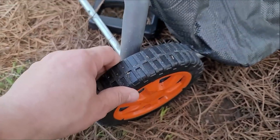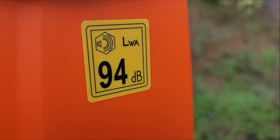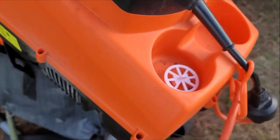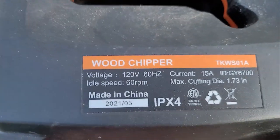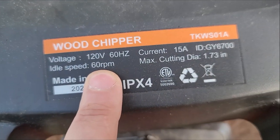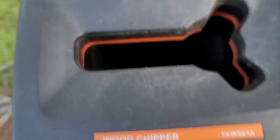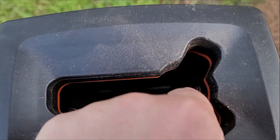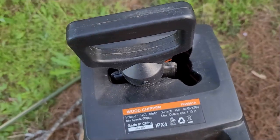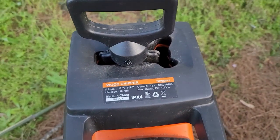The noise rating is 94 decibels. These are all the features: it's a 15-amp motor, so make sure you have a 15-amp 120-volt circuit. Idle speed is 60 RPMs, current 15 amps, and max cut is 1.73 inches, as you see right here. And here's the pusher that comes with it to push material down. The pusher never touches the blade so it's safe — and we will just start cutting.